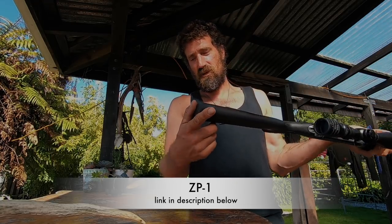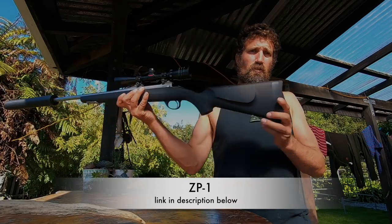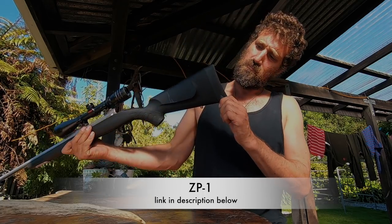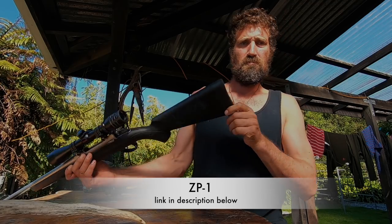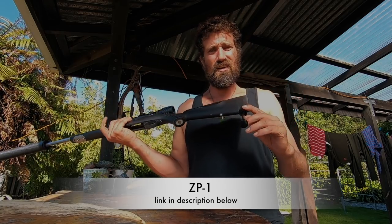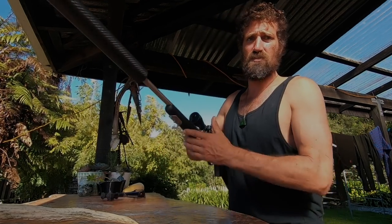This is a really awesome piece of equipment and I'll put the link for this underneath the video. So if you guys want to check it out, you can check out the ZP1 — I guess it's called a ZP1 butt pad thingy. Pretty nifty piece of equipment anyway. Really good for those long range shots.